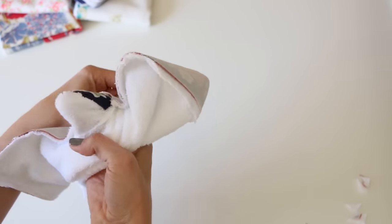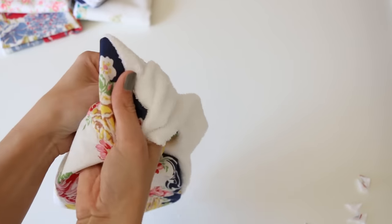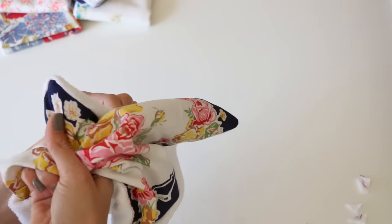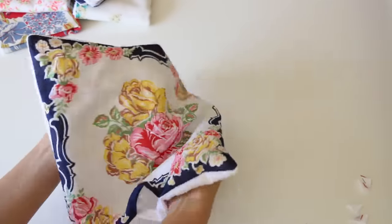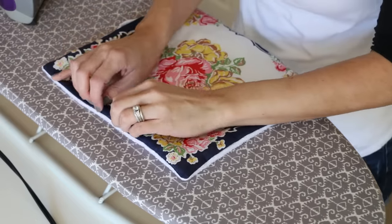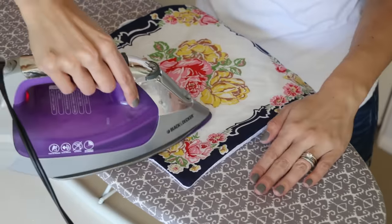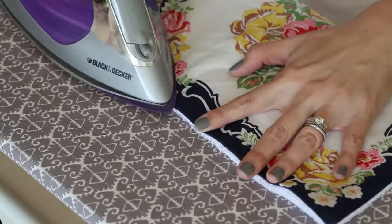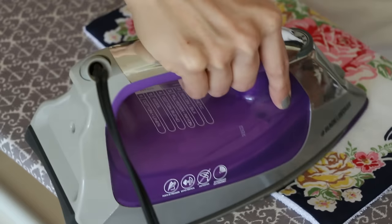These are so fast, which is what I love about simple, functional projects. Turn it right side out and use your finger to pop out those corners so they're nice and sharp with nothing folded over. You can see the burp cloth coming along — I love this print; these flowers are gorgeous. Go back to the ironing board, roll that seam between your fingers, and press it down. On the opening, iron those pieces down so they're folded properly and match up with the rest of your seam.